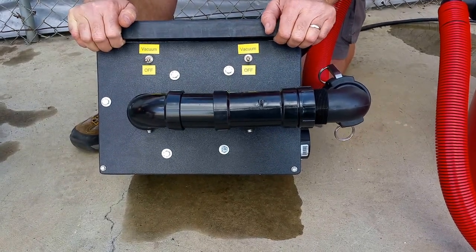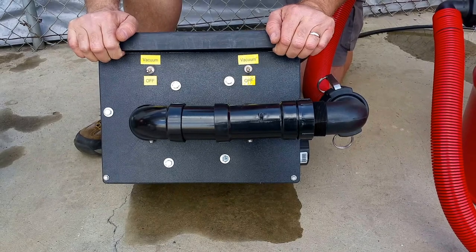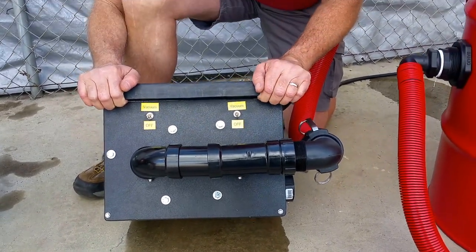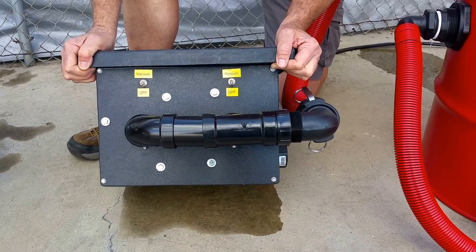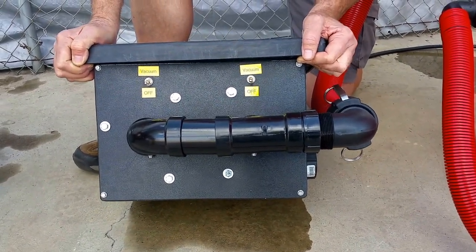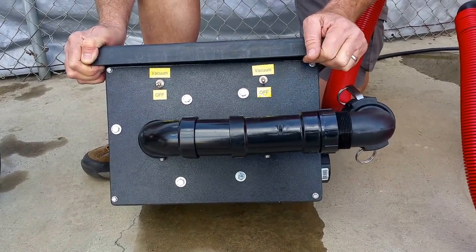Now let's say you have a situation where you can't run this on the circuit you're plugged into — maybe you don't have an extension cord, or there's a computer on this circuit, which would be a bad idea anyway. So let's say you've got a limited 15-amp circuit and you need a 20-amp circuit to run this.